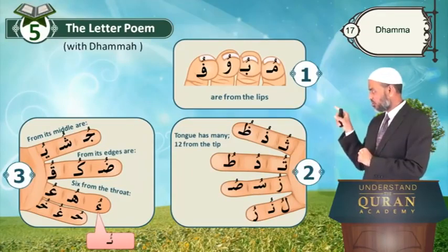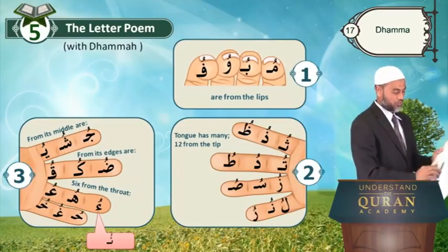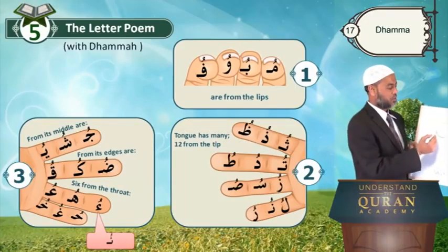When hamza is carried by the short form of ya, there are no two dots below the ya — it is just a tooth with a hamza. The hamza on its short form will look like this: just a tooth, or in the middle.